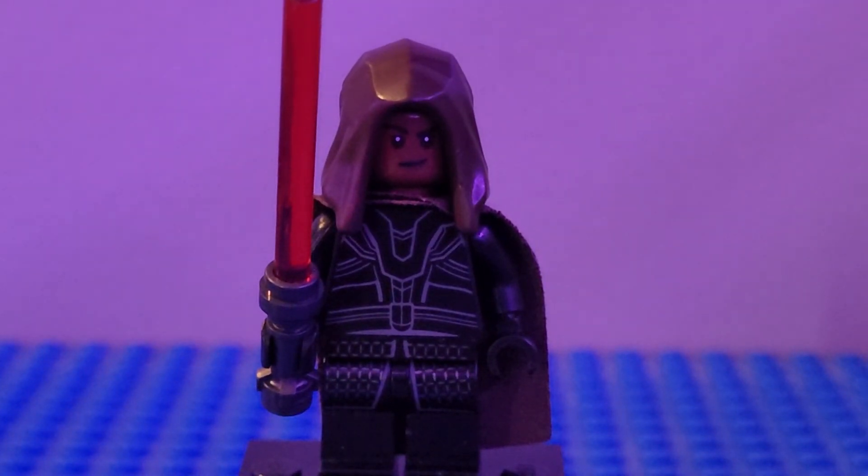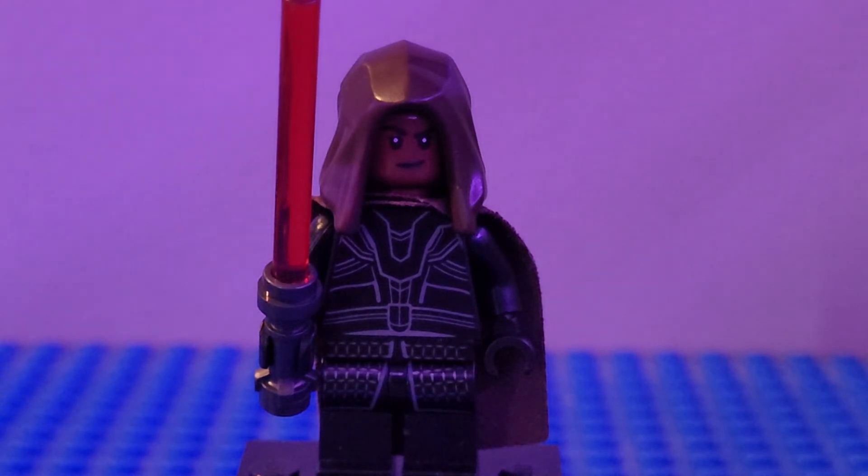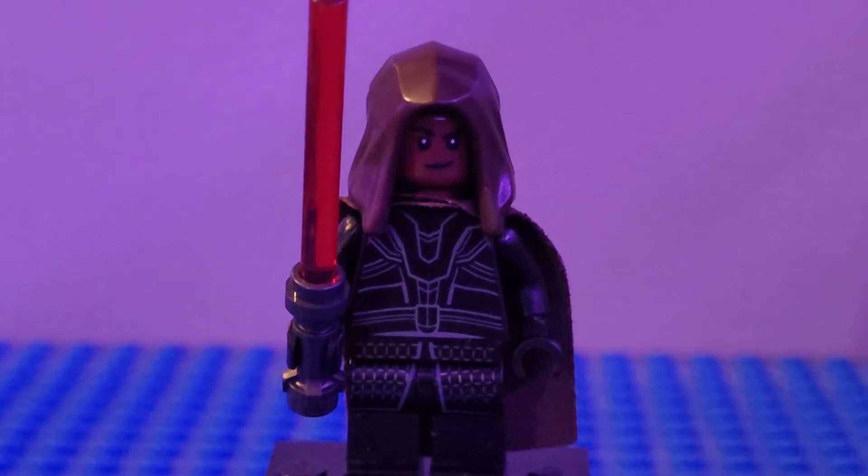Next up we have Reva — the version from the final episode when she is going around Tatooine looking for Owen. I used the head from the girl from Lightyear, the cape from a Mandalorian, the headpiece from Obi-Wan, the torso flipped around from Thor, black arms, black hands, and the legs from Kylo Ren to round her out. I think she turned out pretty good.